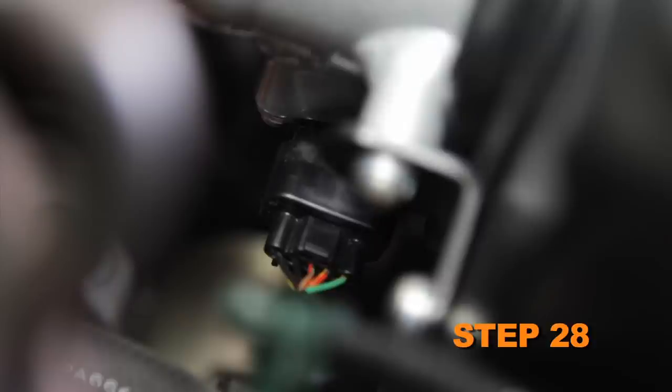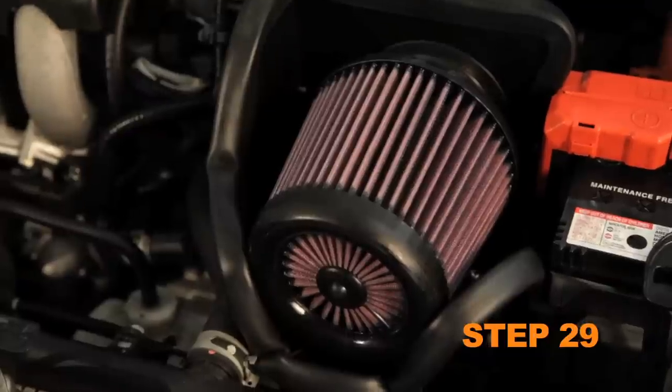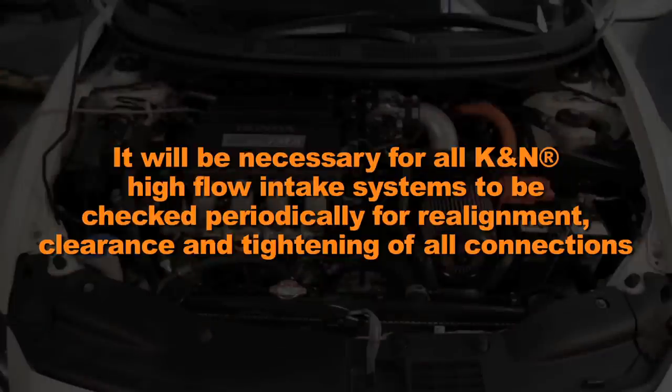Reconnect the mass air sensor electrical connection and reconnect the vehicle's negative battery cable. Double check to make sure everything is tight and properly positioned before starting the vehicle. It will be necessary for all K&N high flow air intake systems to be checked periodically for realignment, clearance, and tightening of all connections.